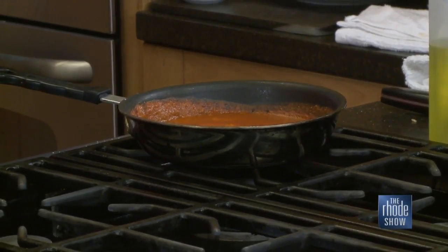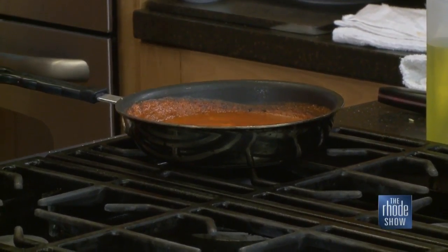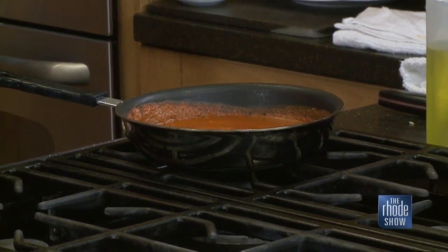We mixed everything for the romesco sauce earlier. We heated the romesco and we're going to reserve this for plating — it's going to act as our bed. All the flavors are going to mix into the romesco, and then you'll put the sea bass on top of that. So while that's going and the sea bass is in the oven, let's talk about the Newport Marriott.